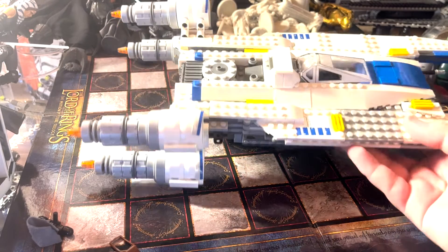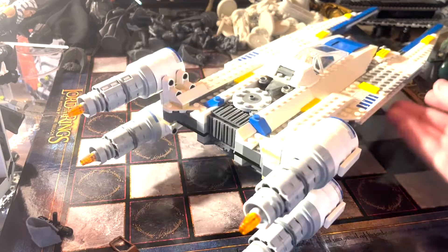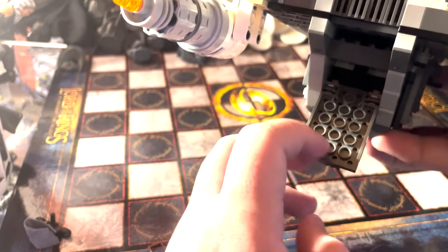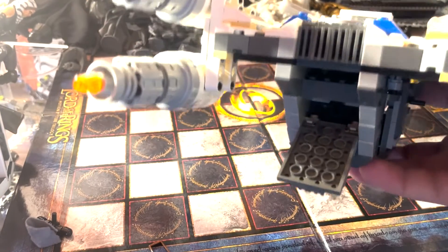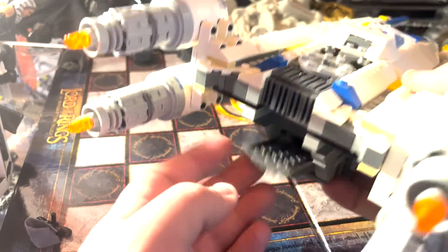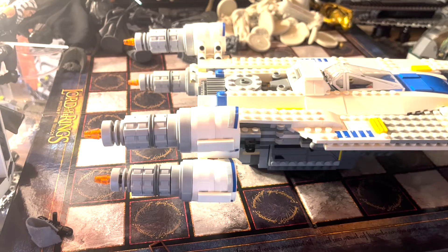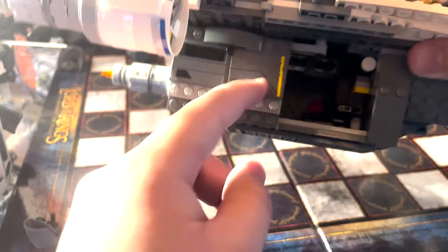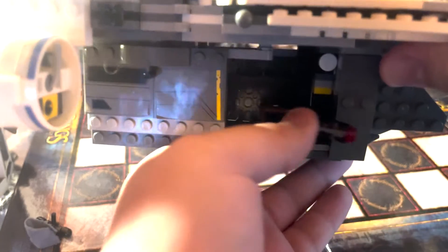There's a lot of cool detail and some pretty cool stickers. The engines look really cool on the back side. This ramp can pop down, although there's nothing inside it. Sorry for the cut — I had to sneeze and didn't want that on the recording. If you take a look at the bottom, it has these doors which can open, and those studs can pop out to shoot. You can do the same on the other side.